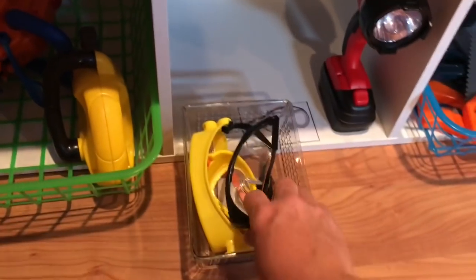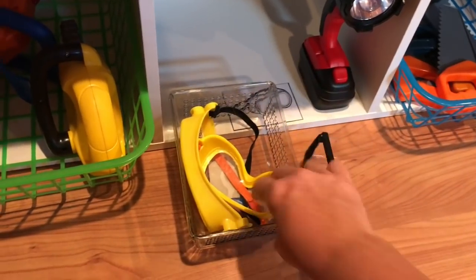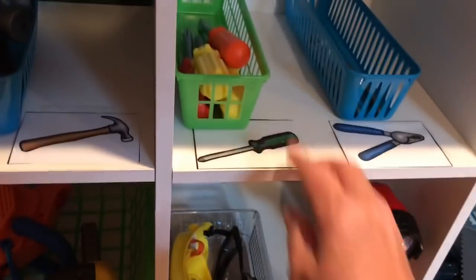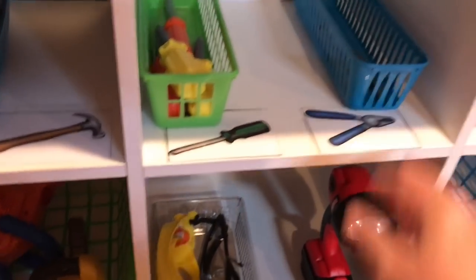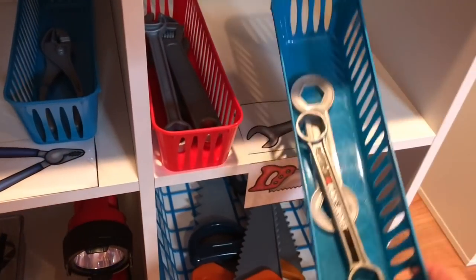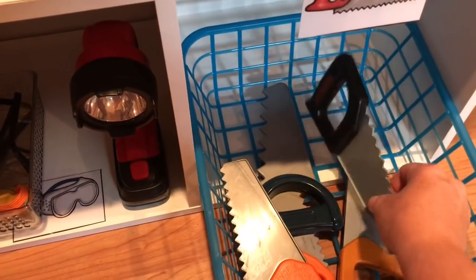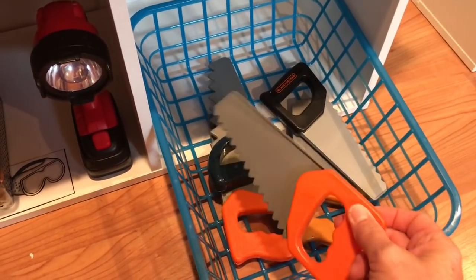Down here I have goggles — I have two of those from the Dollar Tree for a dollar each, and these goggles came with the Melissa and Doug set. I also have a little flashlight. Up here are some screwdrivers, a pair of pliers, and on this side I guess these are wrenches, some little socket things. Down below are some regular saws — this black and decker one must have come with that set, and I think the orange ones came with the Melissa and Doug set.